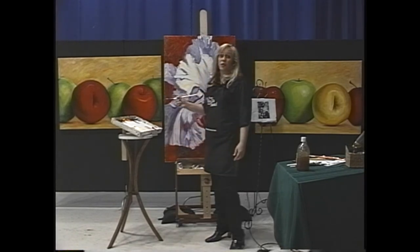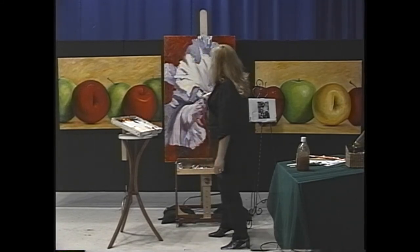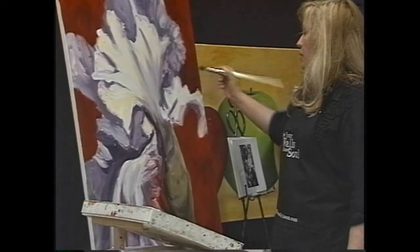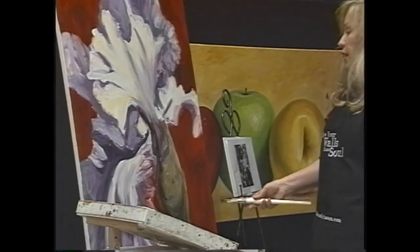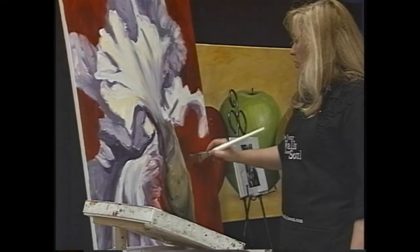In other shows I would just be glazing and glazing. This is a very direct method of painting. There's a little bit of dark here — you want dark against light, so if it's lighter here you want a little dark there.